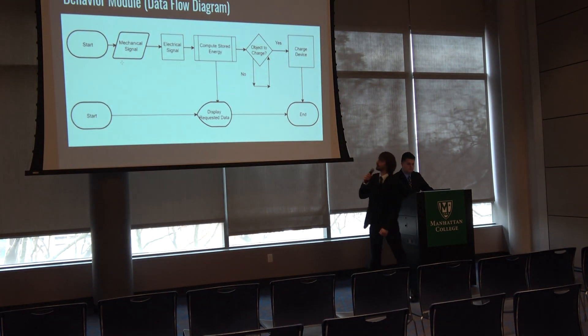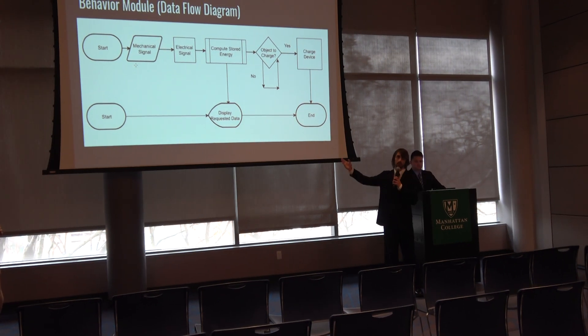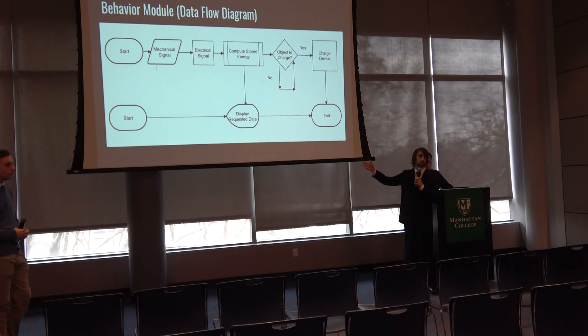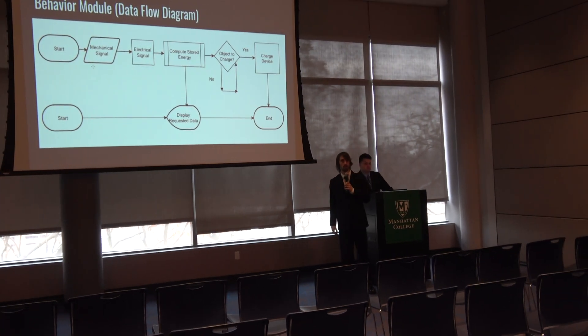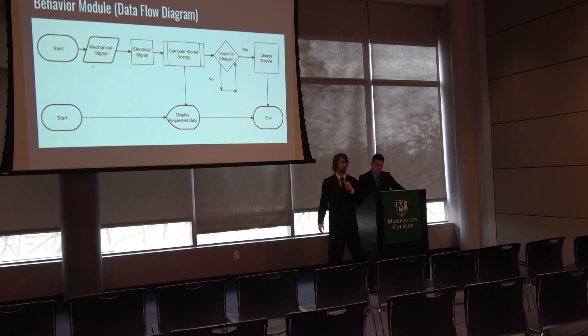This is our behavior model for the data flow. A mechanical signal comes into the system and we store that energy, while also keeping data logs of the whole operation. The wireless transmitter will sense if there's an object to charge and charge it accordingly. Using our app, users can make data requests to the system and have results displayed on their device.